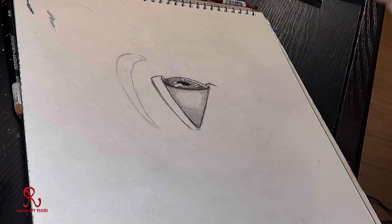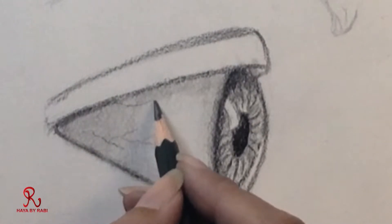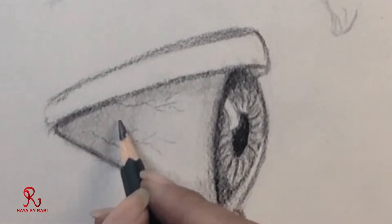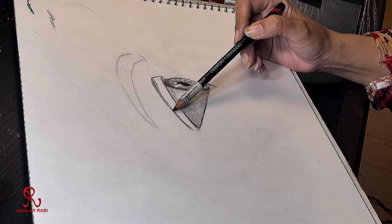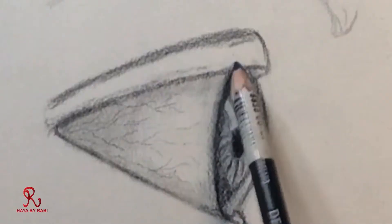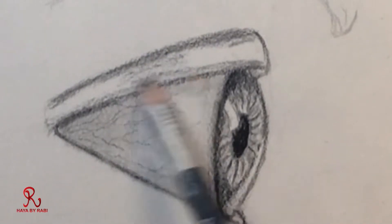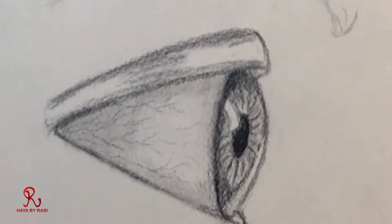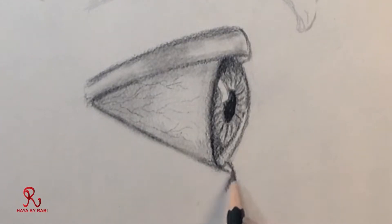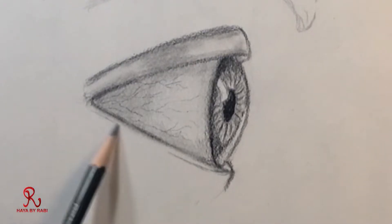Now we have to make small veins. The veins are in our eyes. When they cry, the veins look more prominent. We all have different kinds of veins. The veins are generally in the middle of the eye — I usually put them in the middle of the eye.